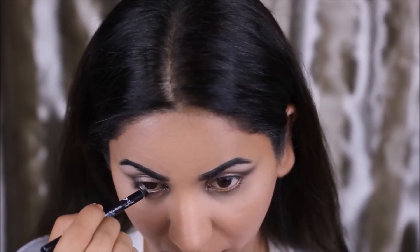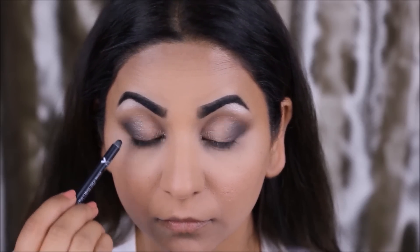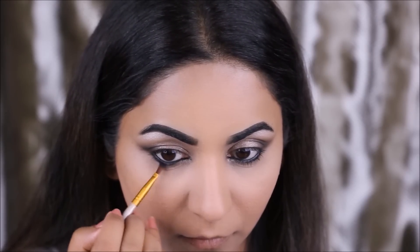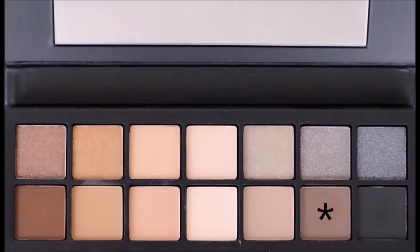Next I'm quickly tight lining my eyes using this black kajol pencil — this one is from Wet and Wild. Then taking a narrow angled brush, I'm going to smoke it out in the lower lash line. Taking this gray color, I'm going to buff it out further in my lower lash line just to soften the edges.